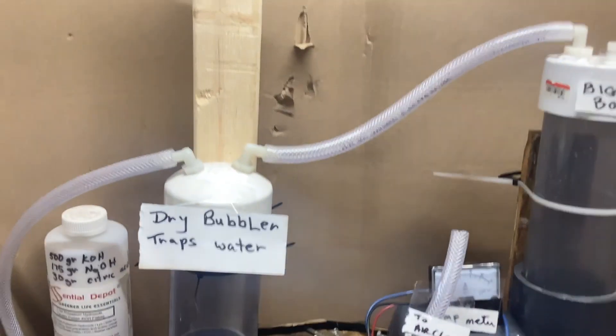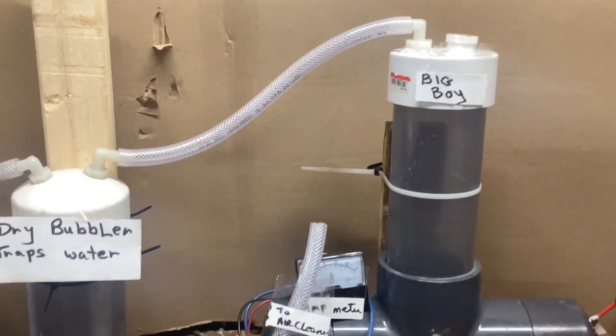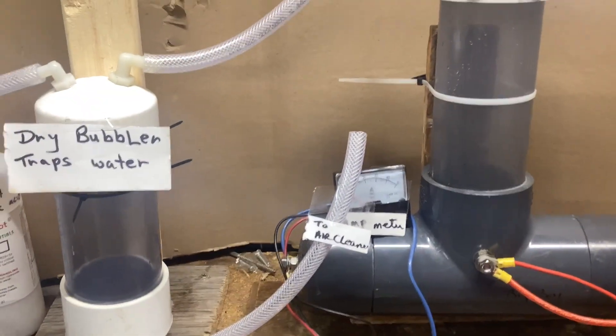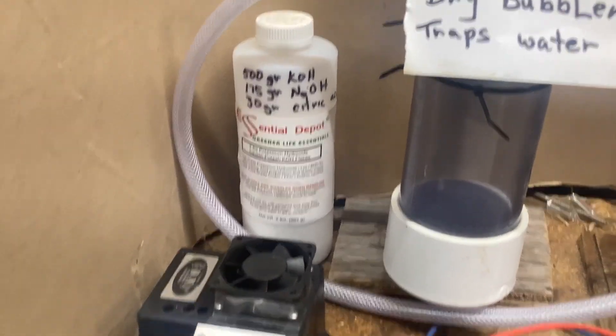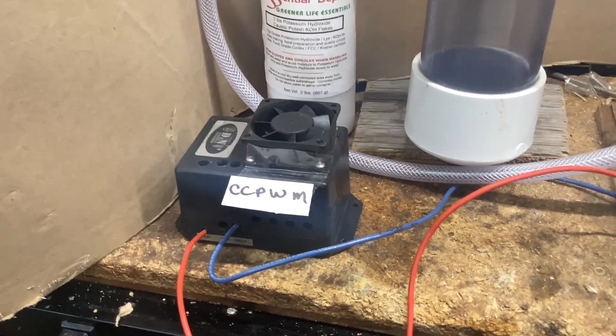A dry bubbler comes from the top, because when you run around 20 amps it starts evaporating stuff, but the water will drop off here. Then it goes from there into your air cleaner. I'll put a connector on the end. That is our electrolyte — our constant-current, pulse-width-modulated unit. They're about $250.